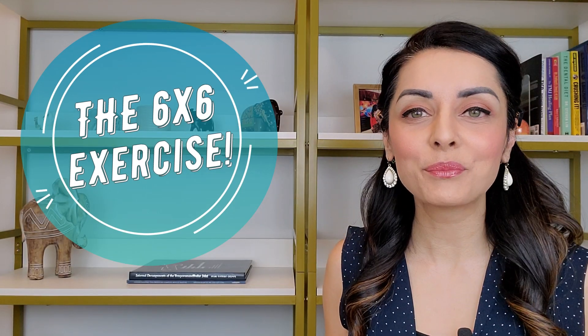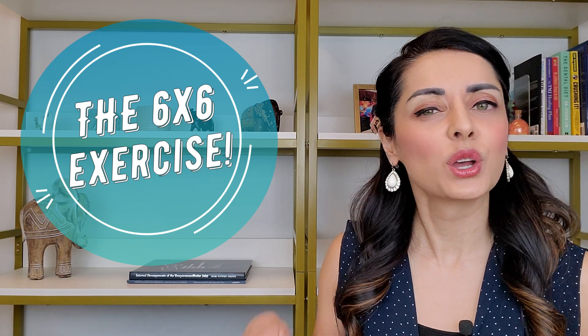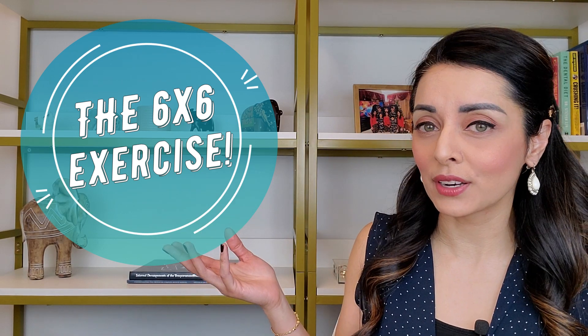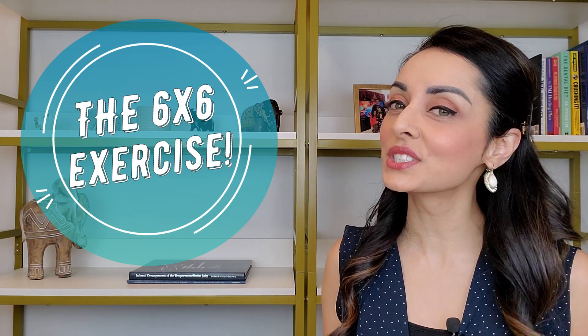Hi, my wonderful TM joiners! I'm Priya Mnistri, the TMJ Doc, and today I'm going to talk about the 6x6 exercise. What is the 6x6 exercise? Why am I talking about it? How can it potentially benefit you? Watch this video until the end for the answers to those questions and more.